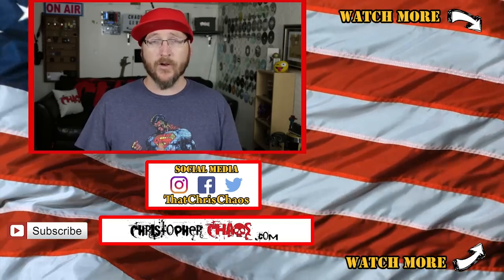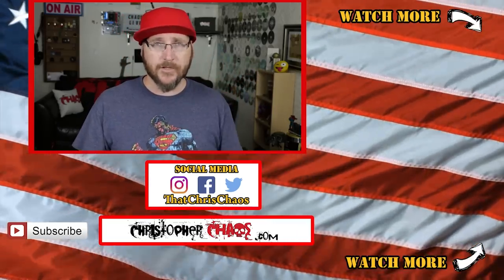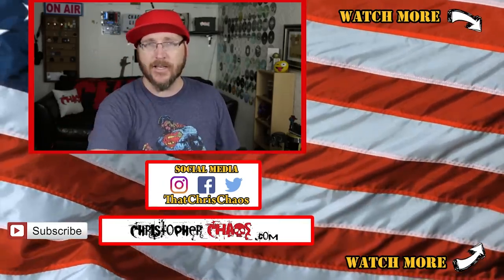If you liked the video and found it informative, make sure you hit that thumbs up. Check out some of my other content — I have some suggested videos that are awesome. If you're not yet subscribed and want to see more content like this, hit that subscribe button. Thank you so much for watching — I'm Christopher Chaos and I will see you next time.